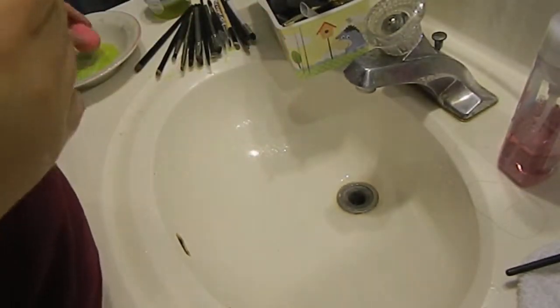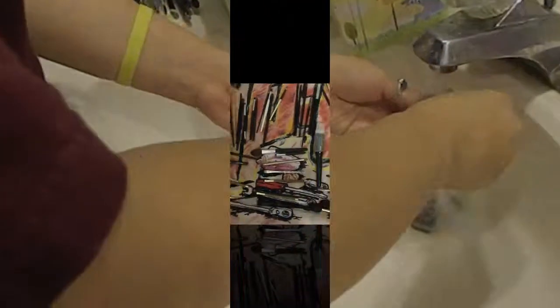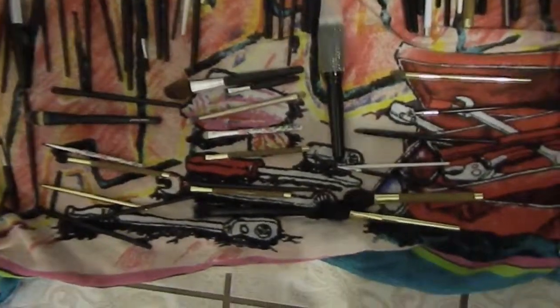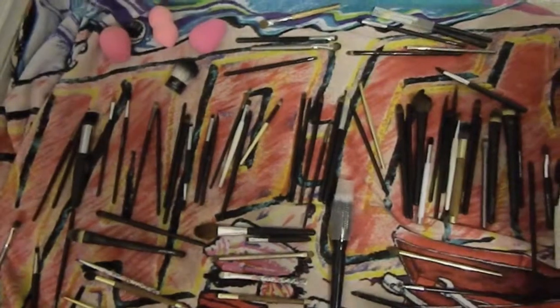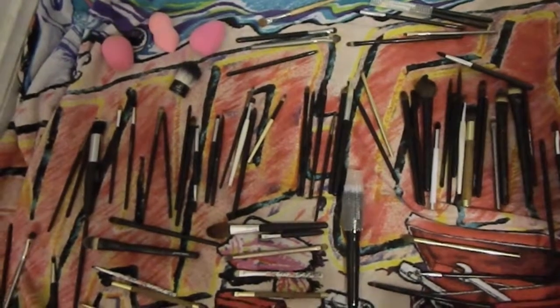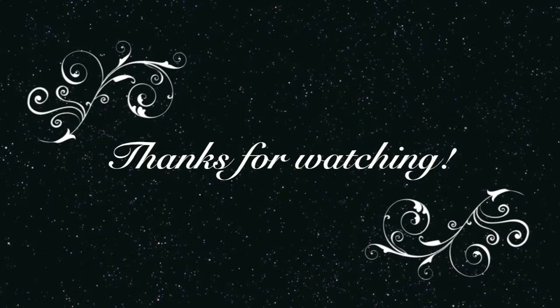You can compare the beauty blenders — that one's really dirty and that one's clean. If you're wondering why mine is all ripped, my dog did it because I left my brushes on the floor after cleaning them. These are my brushes and the beauty blenders — nice and clean. That's all you gotta do, thanks for watching!